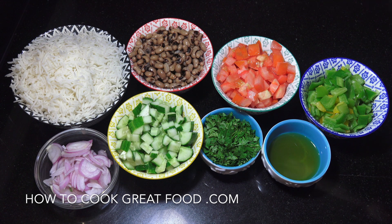Hello, how are you doing? I'm not going to keep you long today. I'm going to make this really easy rice salad with some black-eyed peas.